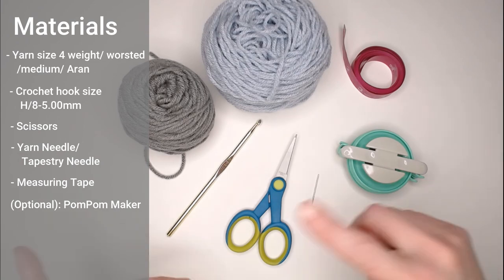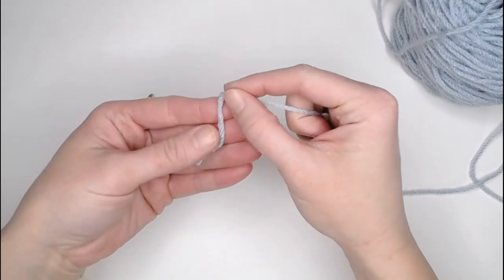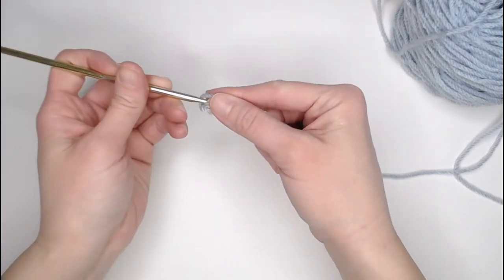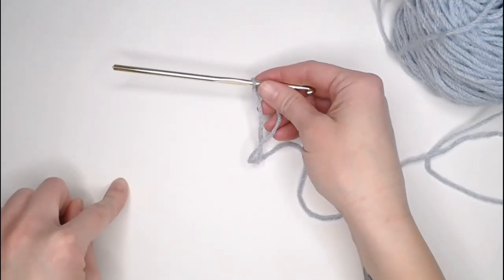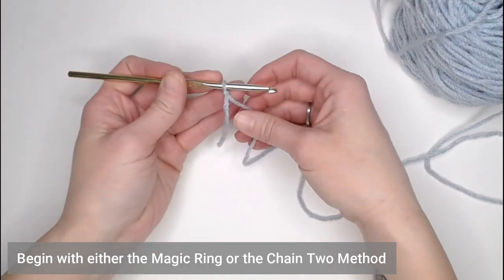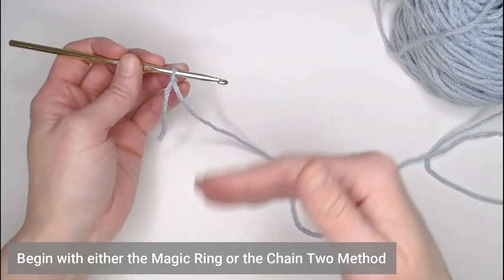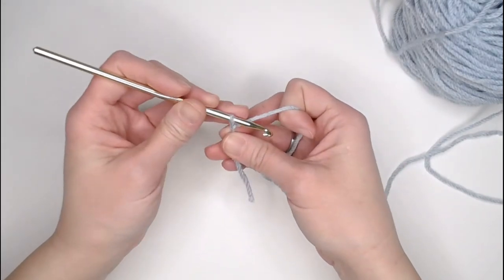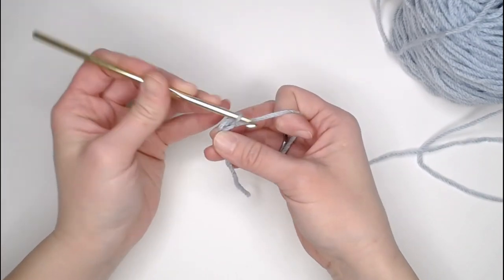Once you've gathered up all your materials, let's head right into making your beanie. We begin with a small tail about an inch and a half before we create our slipknot. The beanie is worked in rounds, and there are two ways to begin: the first is with a magic ring, and the second is with the chain two method. I'm particularly fond of the chain two method, so I'm going to start by chaining two — one, two.